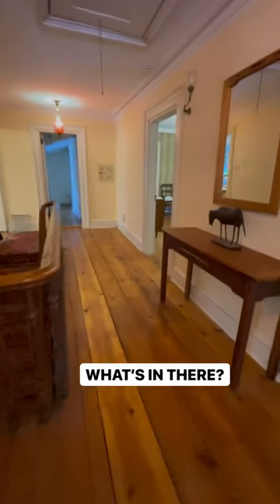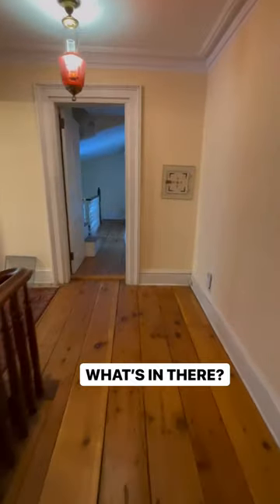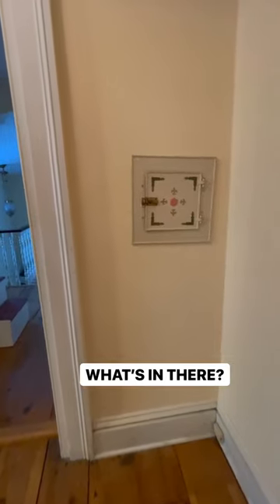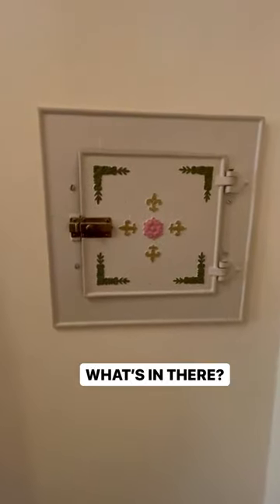Hey there. I thought I would share something very cool that they did in this house. They put a hidden sub-panel in upstairs, so if there's an electrical problem — yeah, that's the floor squeaking, but I love the floor squeak — they put this hidden sub-panel in and they hid it in this very cool little compartment.